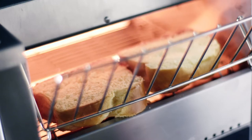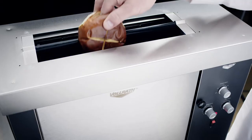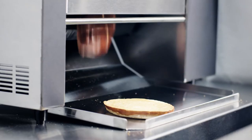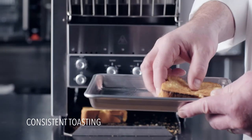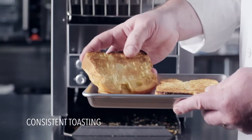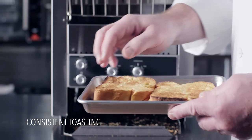Volrath toasters are ideal for breads, bagels and buns, including the specialty breads that everyone loves. Convenient features like conveyor speed control and available combination top and bottom heat control deliver consistent, uniform toasting results.